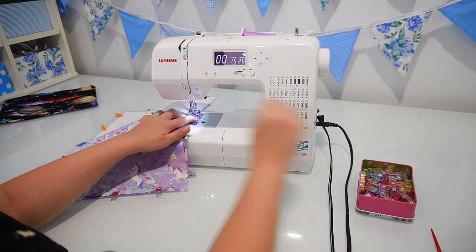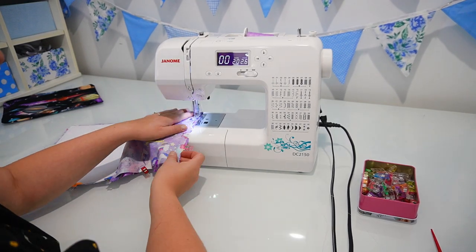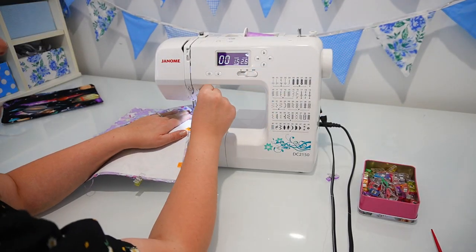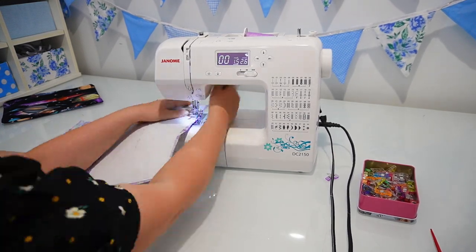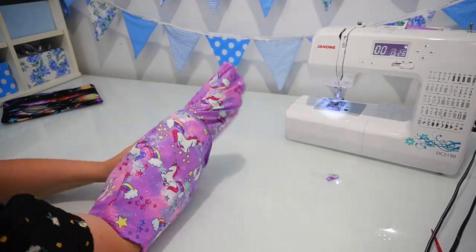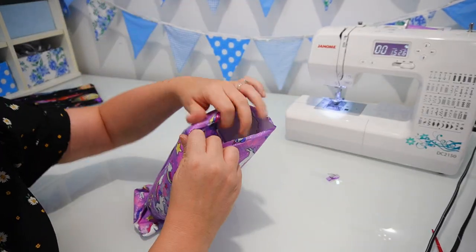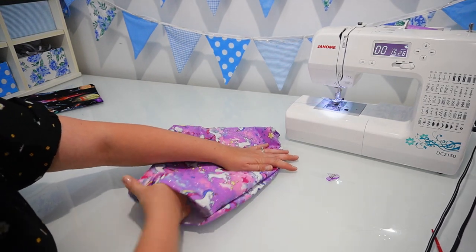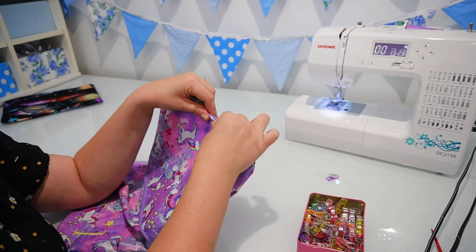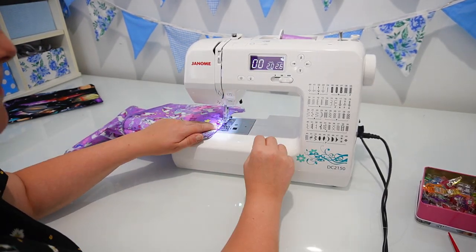The reason we cut our interfacing smaller than the actual pattern piece is to reduce the amount of bulk in the seams. As I sew around the pencil case I'm catching the edge of the interfacing but not having a lot of it in the seam allowance, which would make it bulky when turning out — and the same in the zip area where we topstitched. Make sure you do remember to leave a gap in the lining piece so you can turn your pencil case out the right way. Once turned right side out, we're going to straighten out the edge of the lining, fold in the edges of the opening, pin along that edge, and topstitch along the bottom edge of the lining to close over that hole — as close to the folded edge as possible.